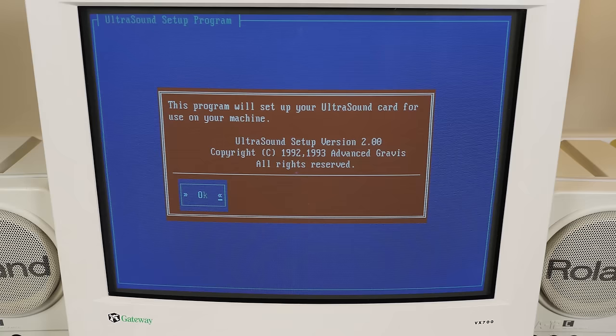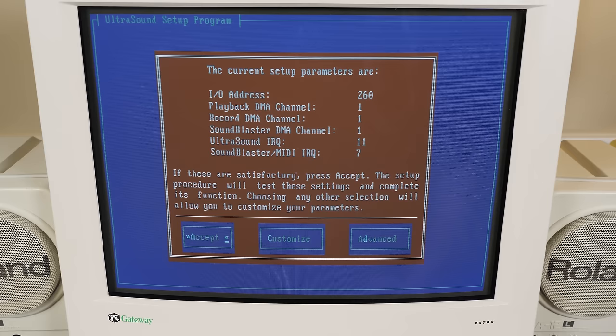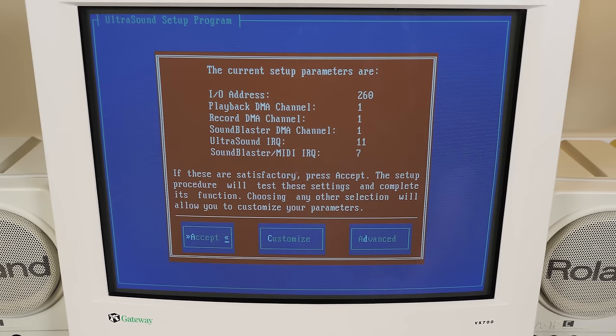After it's installed you'll reach the GUS setup utility to make sure everything's working, with a variety of features being adjusted through software instead of jumpers on the card itself. And if it's working you'll hear plenty of bombastic sound effects. Finally you're free to test out the software it came with, including an incredibly basic mod player with various sample tracks. You can also test out some MIDI playback capabilities using the included MIDI player and sample files, though it's an example of the card's lack of hardware reverb and chorus effects — so you won't get the room-filling wet MIDI renditions you'd get on, say, a Roland MT-32 or a Sound Canvas. There's also Ultrasound Studio, an incredibly simple and rather clunky audio recording and editing program.